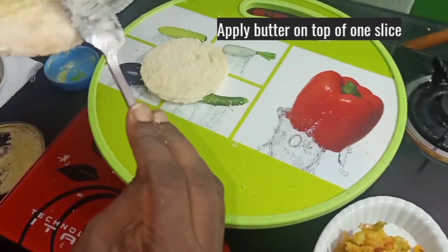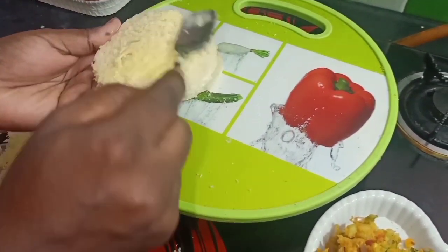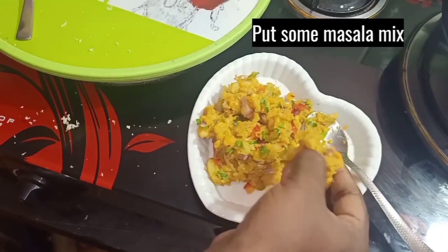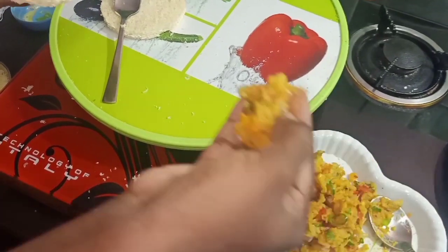First, take a bread slice and place it. After that, spread the masala on it with a little bit. Close the masala with the other bread slice on top.